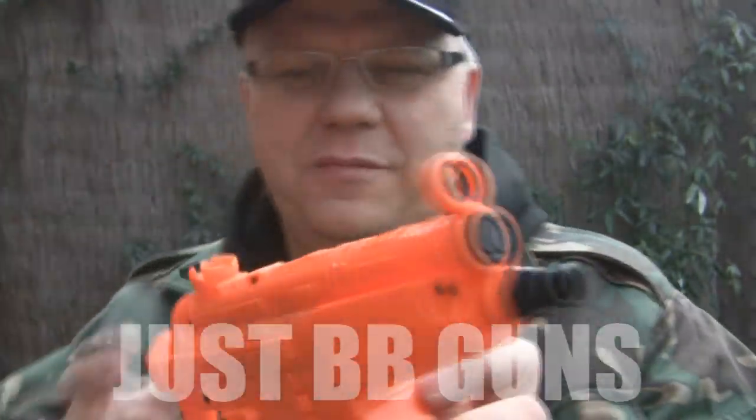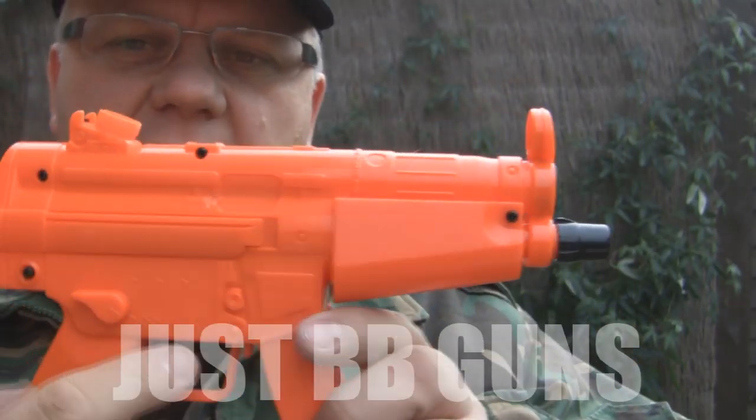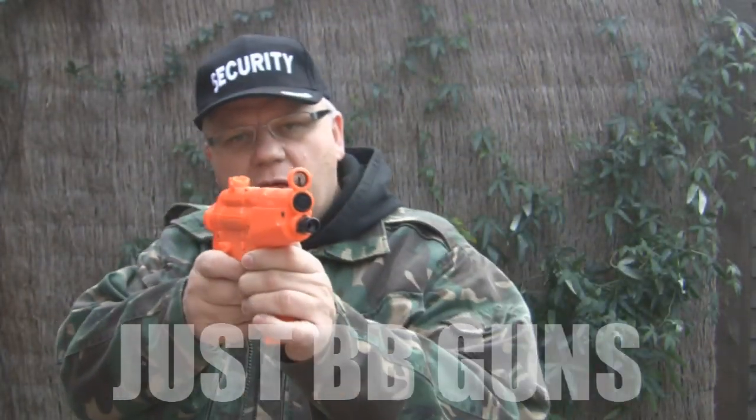It holds so many — I haven't even touched it. But that will do for now. Give it a shake to make sure they all line up. It's gravity-fed, much the same as a paintball gun.